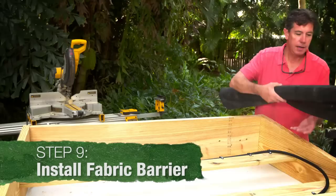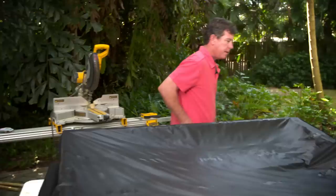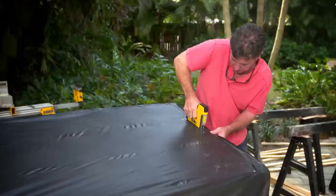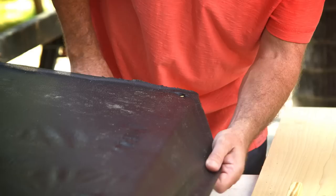Here we got our filter cloth — weed mat, whatever you want to call it. What we're going to do is just stretch that out, bring it across, and then I'm going to nail it down with my staple gun. The tighter the better — it looks much nicer if it's good and tight. I'm going to be a little careful on this because this is a thin piece of wood right here. You don't want to lean too heavy on it and wind up breaking it and having to start over. I think I'm going to keep this and just wrap that under and nail it again because this is kind of thin material — a little extra nailing wouldn't hurt.